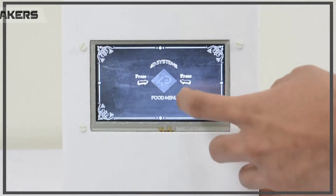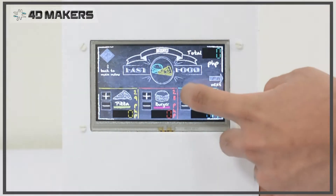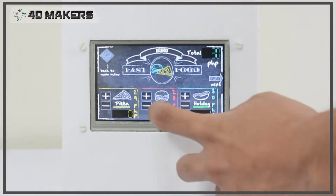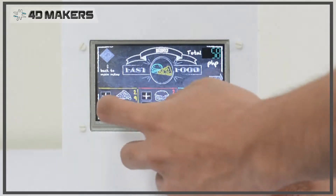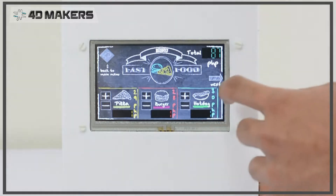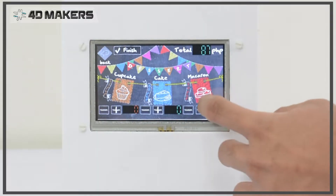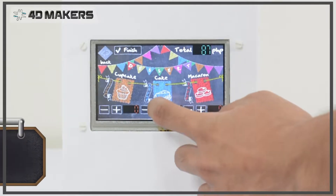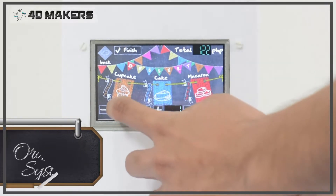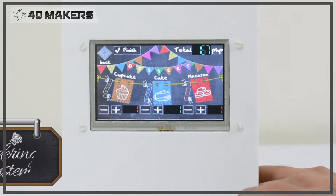Hello everyone and welcome to 4D Makers project videos. In this video we are going to build an ordering system. No matter how big or small your business is, this ordering system has been developed to suit many different industries. For this particular ordering system project, we designed a food ordering system which aims to provide fun, interactive and easy ways to add orders from the customers.